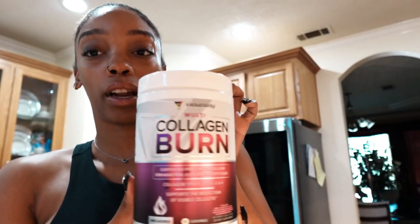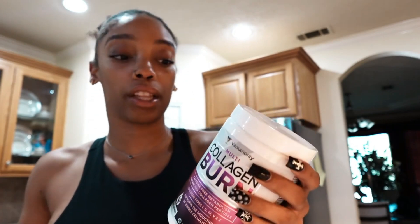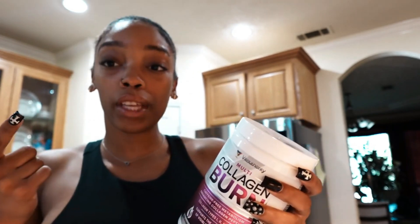The cool thing about this product in particular is you can mix it with pretty much any flavored beverage, any liquid. You can add it to a smoothie, add it to your yogurt, add it to oatmeal, to your coffee, teas, anything like that.